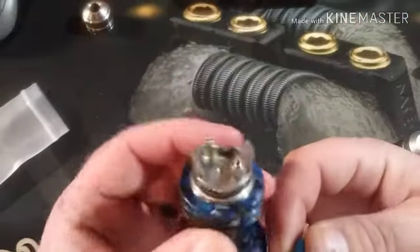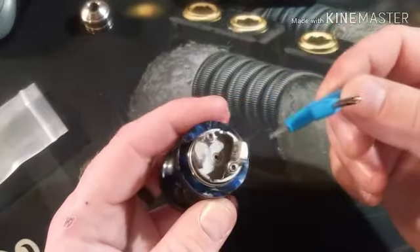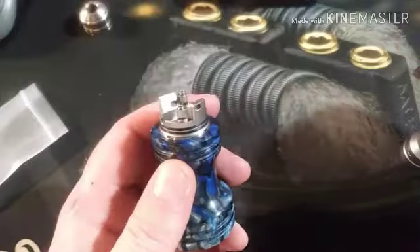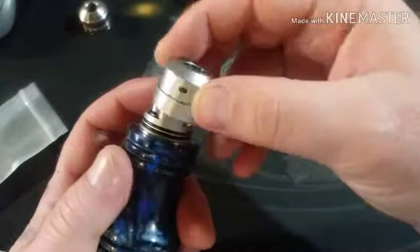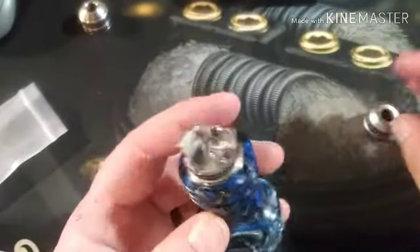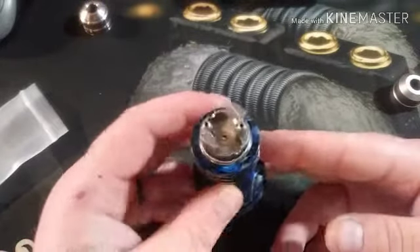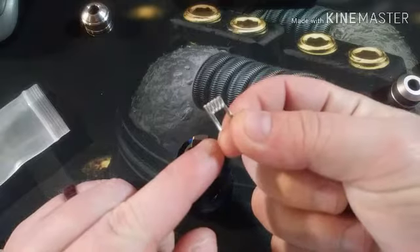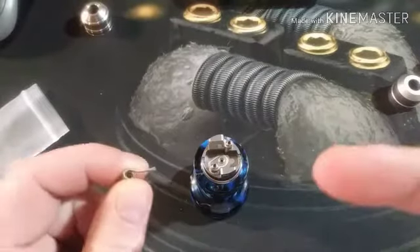Threading is smooth - no problems with threading at all. The squonk pin is flat. You have your positive going around here and this will be your negative. The post is your airflow control, which is pretty neat - not the first time done but pretty cool. Let me put one of these Brian Feeney coils in here - he makes great coils.